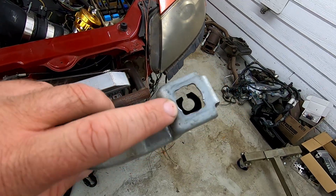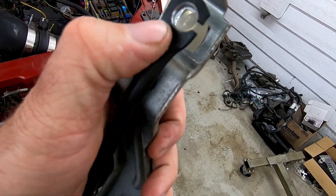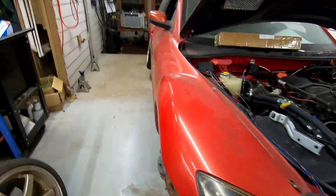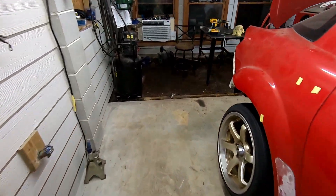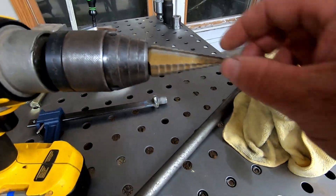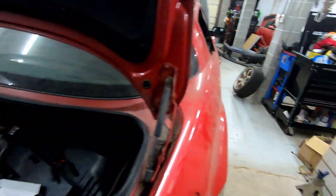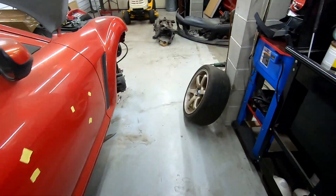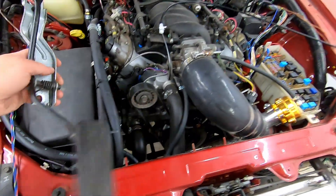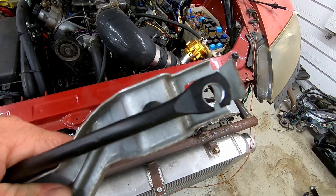So we had to get a step bit, put a little bit of a round chamfer in that, and go up one size on the very small step bit — the one with a lot of steps. Went up just a couple notches. That's all you need. Don't go up too much or you're going to make it bad. It was just one step right there.